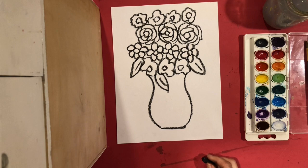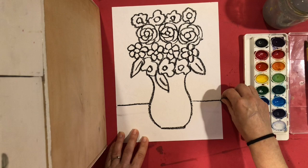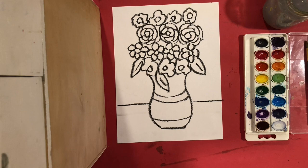The last thing before I paint, I'm going to add my horizon line or my table line. I'm going to start on one side, come out the other side and stop. If you want to put some design on your vase you can too — maybe I'll put some little stripes there. Then I'm ready to paint.